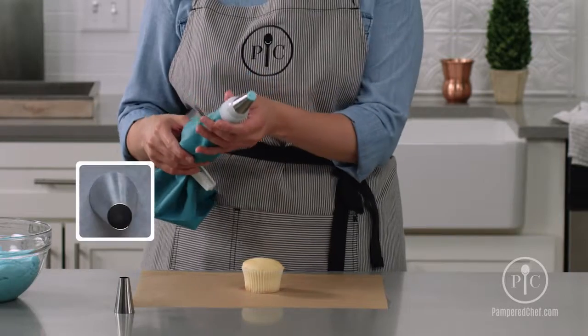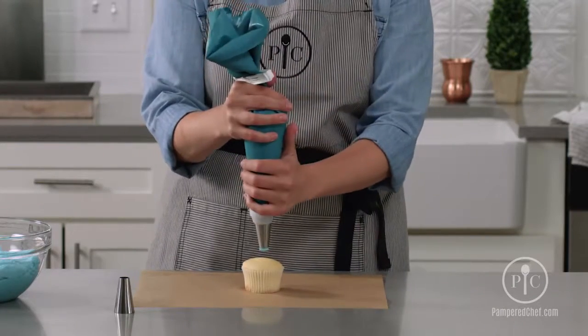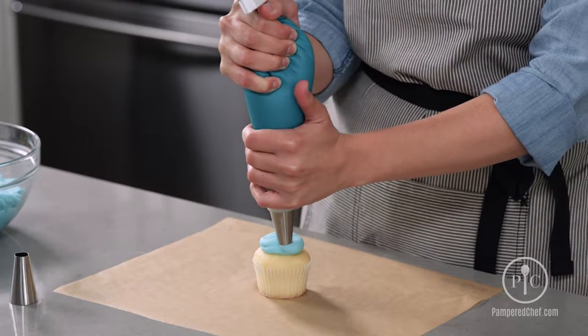Now we're going to learn how to do a swirl on a cupcake. Use the large open round tip, position it 90 degrees to the cupcake, and with a lot of pressure, build your first layer of frosting.